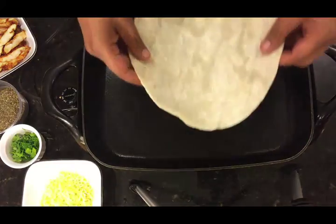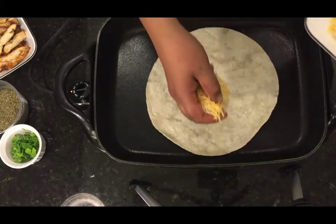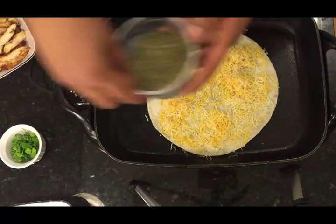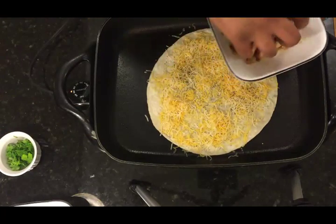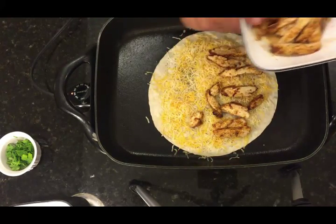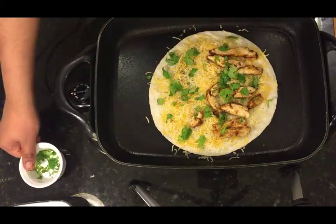Now we're going to go ahead and start assembling everything. We have a large tortilla on a griddle at about 325 degrees Fahrenheit. First thing first, we're going to put our Mexican cheese — you can use any cheese you like, I'm using Mexican. Once the cheese sits on it, we'll add a little bit of basil, just a pinch. Then we're going to put our chicken on one side because we're going to be flipping this. And cilantro. Now we're going to let it cook on one side for a minute and come back and flip it.